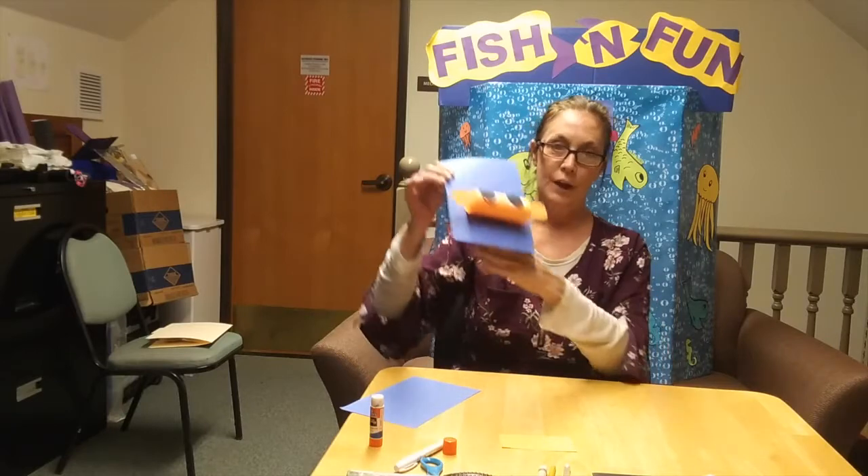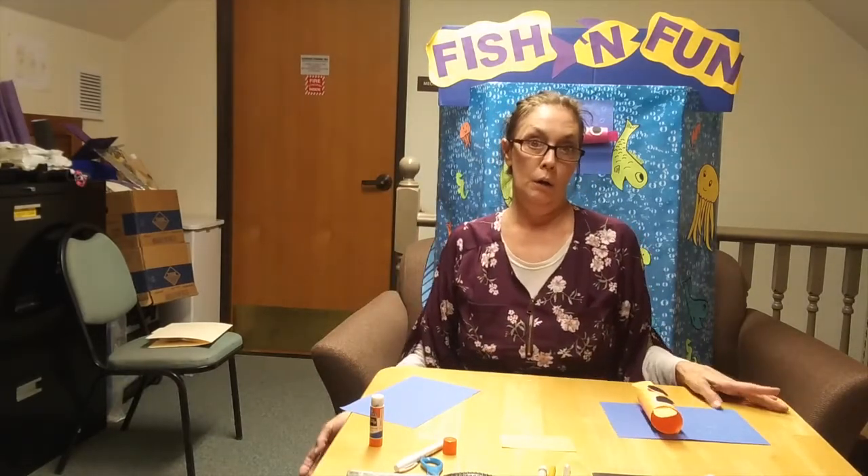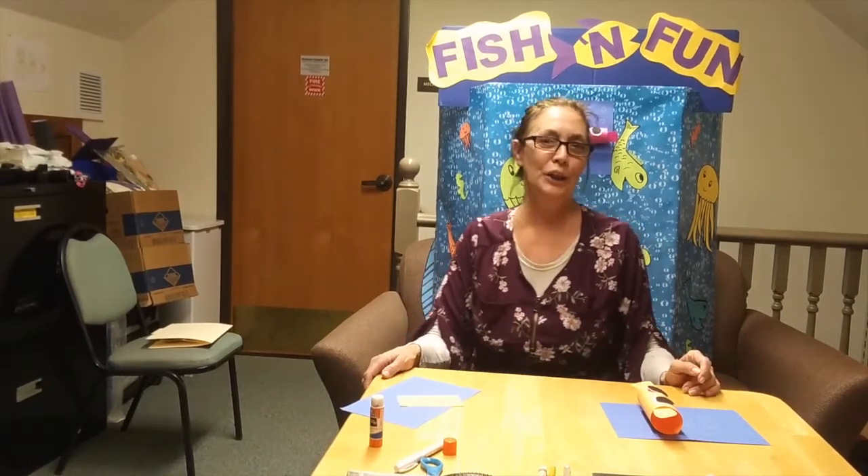Here's our puffer fish. You can also make a puffer whale, a puffer crab, whatever you would like. All right. Thank you.